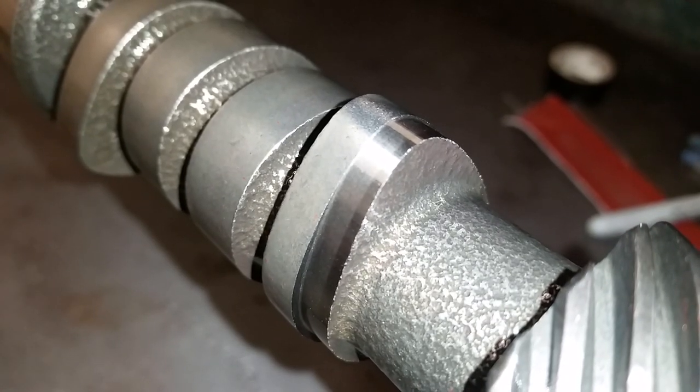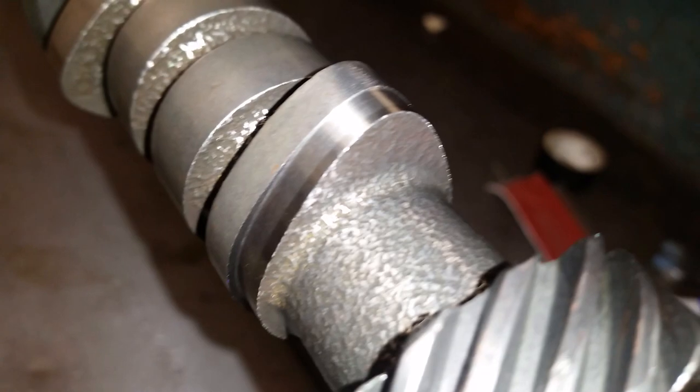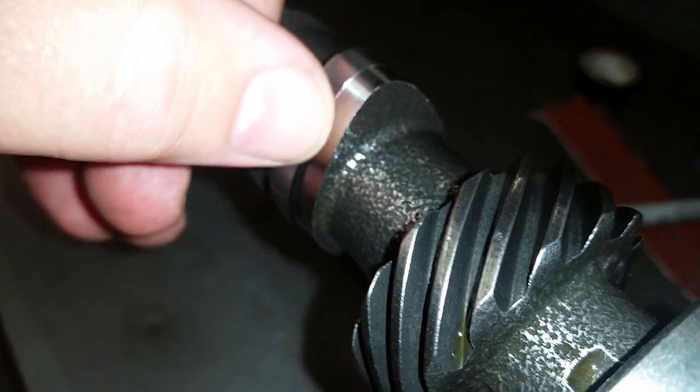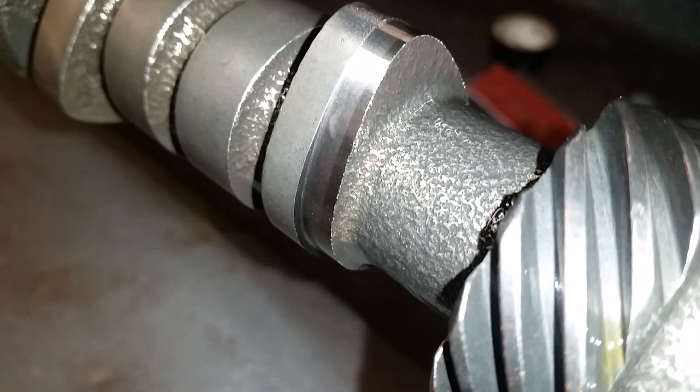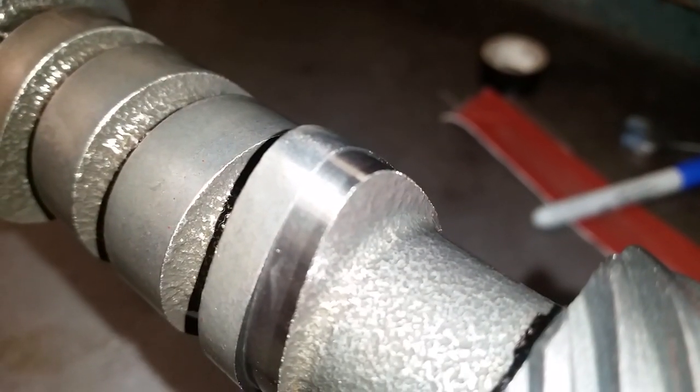You see we took very minimal off the very tip. We took a fairly decent amount off the bottom — that's how we achieve lift. You see this area right in through here, it's a little bit fatter than this area right here — that's increased duration. And again, you can see how much material we removed off the base circle of the fresh ground area versus the very small amount we took off the top.